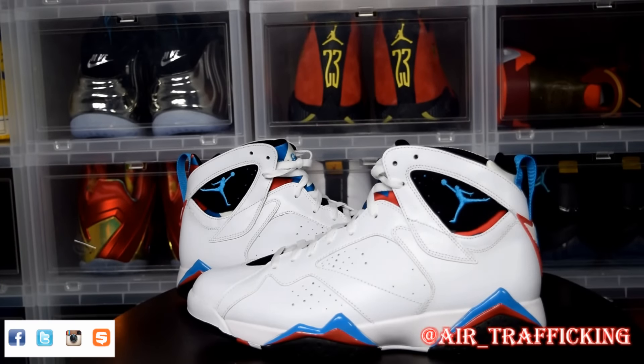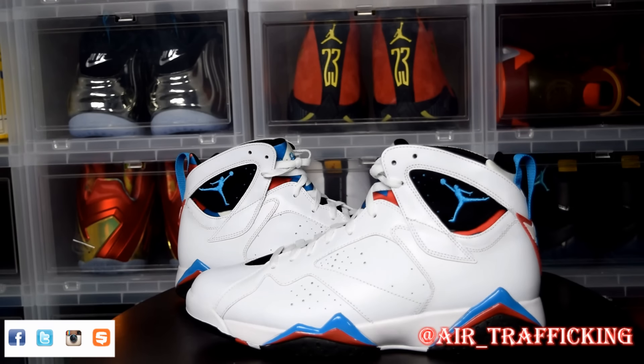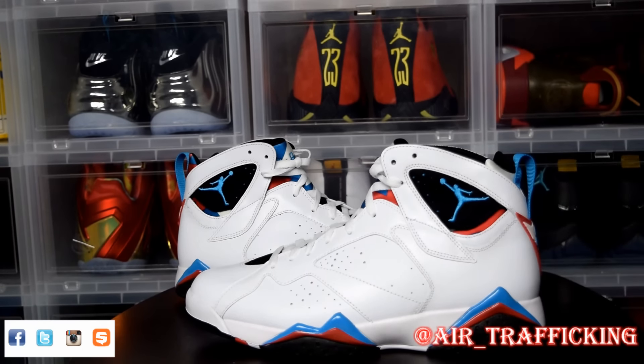As you guys can see, very clean colorway — glad I was able to pick them up. If they decide to remaster these next year I won't be too upset, because like I said I basically got them for retail. Make sure you guys hit the subscribe button if you're not already; I'm probably going to be launching another giveaway in January. Hit the like button, leave me a comment down below, and follow me on Twitter, Instagram, and Snapchat at the name you see in the bottom right corner. Keep it locked at Air Traffic Camp for more Throwback Thursday unboxings — till next time, I'm taking off.